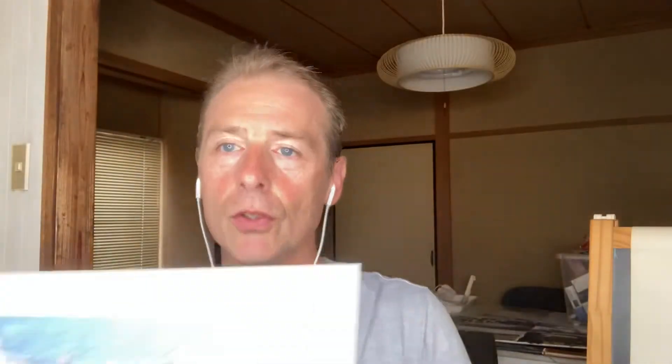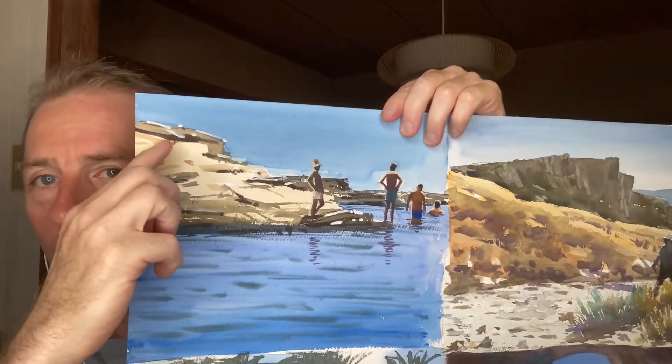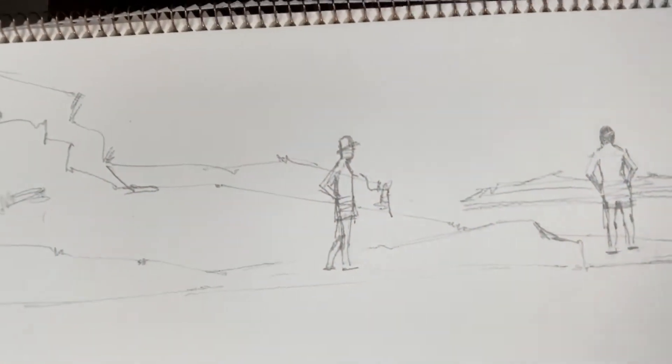Here's the photograph and you can see I changed it — this rocky bit is in the corner of the photo, but look at the painting: I moved it lower down. That's very important. Composition is the most important thing — the number one thing. It may take a while to understand what is a good or bad composition, but if you don't get it right, the painting will fail.